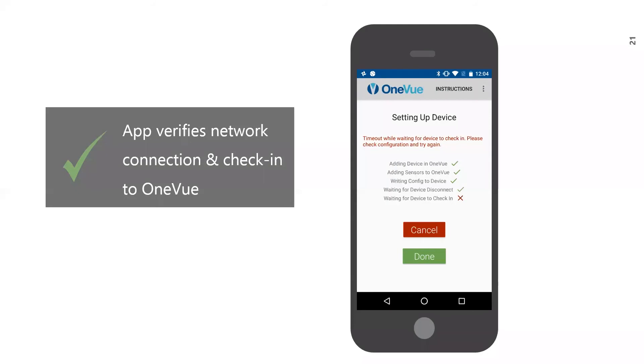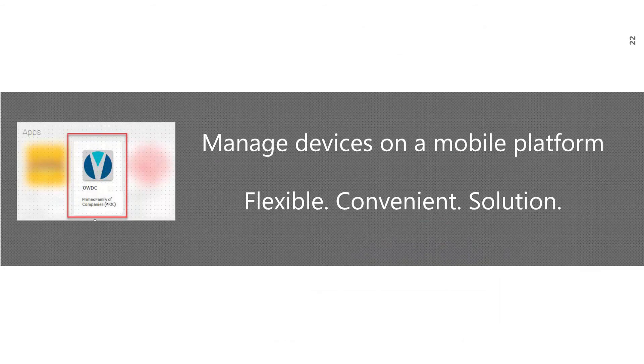The app also verifies that the device checks into OneView. If after 15 minutes the device is not checked into OneView, the app displays a message to try the network configuration again. It is recommended to log into OneView and verify the device is checked in. You can also update additional settings in OneView at this point if needed. The OneView Wired Device Configurator app provides you with the experience of managing PrimeX network devices on a mobile platform, offering a flexible and convenient solution when configuring and managing PrimeX devices on-site.